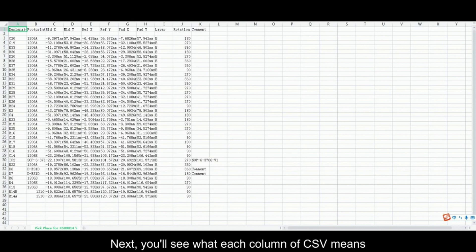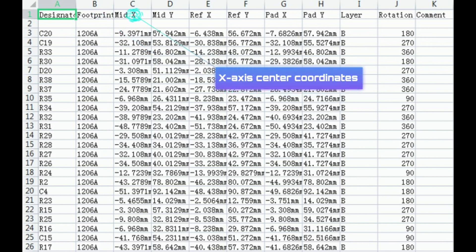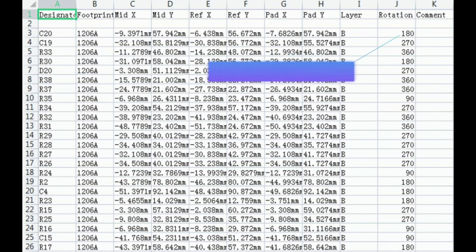Next, you'll see what each column of the CSV means: Designator, Size/Package, X-axis center coordinates, Y-axis center coordinates, Layer, Rotation, and Resistance or type.